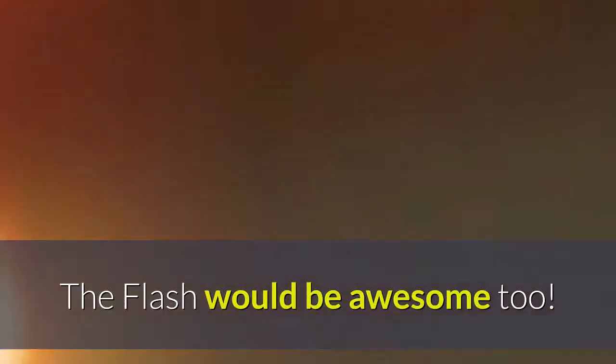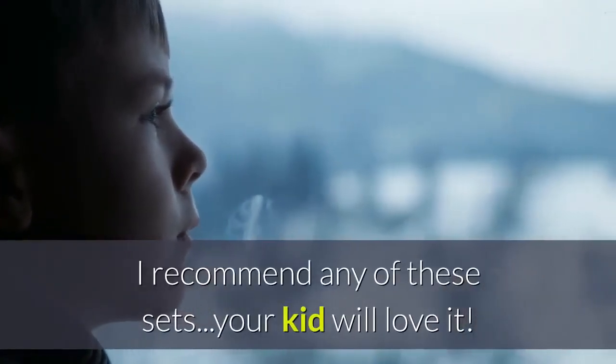The Flash would be awesome too. I recommend any of these sets — your kid will love it.